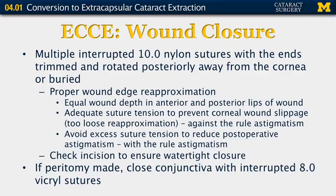For wound closure, place multiple interrupted 10-0 nylon sutures, trim the ends and either bury them or rotate them posteriorly away from the cornea so they don't cause discomfort to the patient. Proper wound edge re-approximation is critically important — you want equal wound depth on both the anterior and posterior lips. Ensure adequate suture tension to prevent corneal wound slippage, which would cause against-the-rule astigmatism, but also avoid excessive suture tension, which would cause significant with-the-rule astigmatism. When done, check the incision to ensure it is watertight, and if a peritomy was made, close the conjunctiva with interrupted absorbable sutures or with cautery.